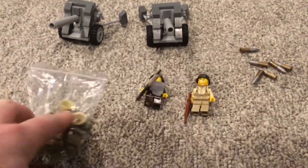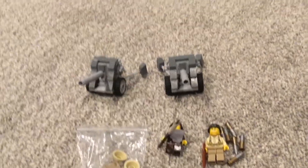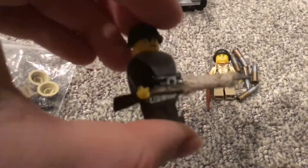Hey guys, here I am with another haul video. So let's get started. First we have got some stuff for a Russian sniper.